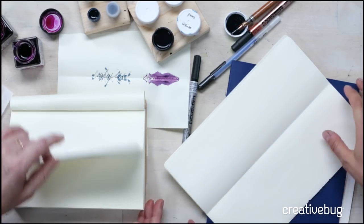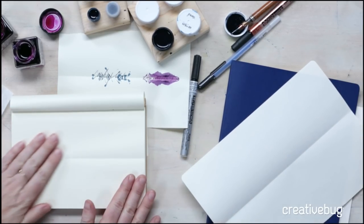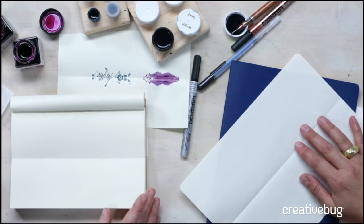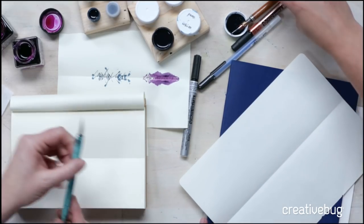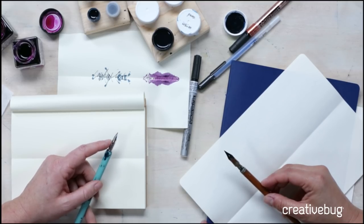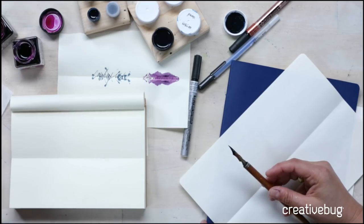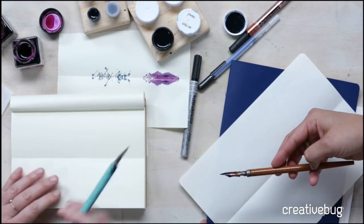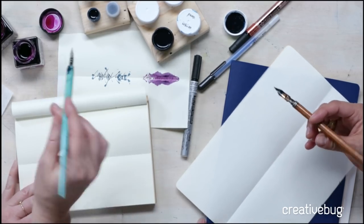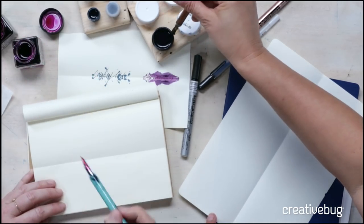I've got a Muji notebook and you have a Moleskine. The idea is that you want to do a text weight paper, something that's not too absorbent — not your watercolor paper, not a cardstock. This is a really smooth surface. We're going to start using the dip pen, which is the traditional nib pen. We're using acrylic ink, or you can use watercolor ink, or sumi ink — just pick one that you like. You need something nice and juicy to make this work.